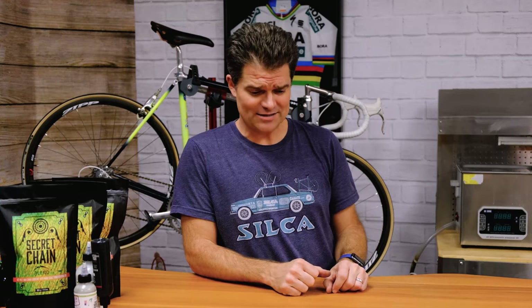Hey everybody, Josh from Silke here with a super exciting announcement. Those of you who listen to our podcast know this is coming. We've been working on this since well before the Olympics, and we had about half a dozen — maybe a few more — athletes at the Olympics actually using this exciting new product: titanium mountain bike cleats.